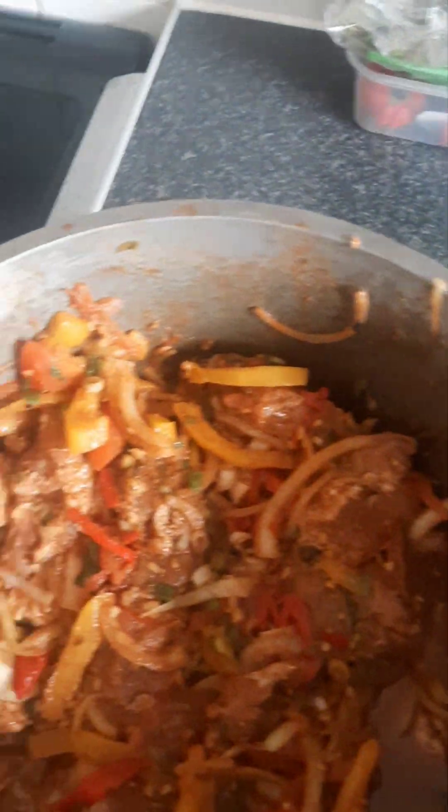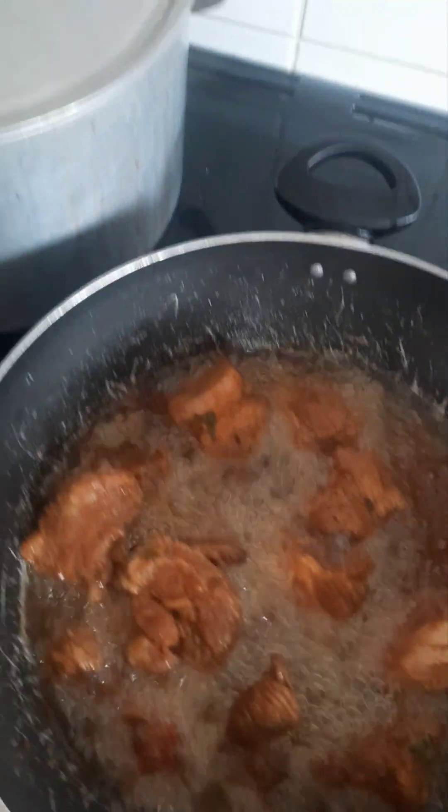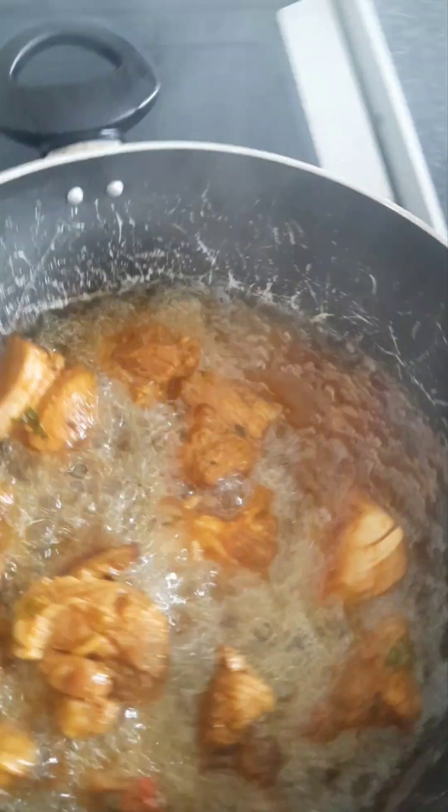I'm going to put the pork seasoning on it. We're going to add some water as we finish up. We're going to have the rice on to start.